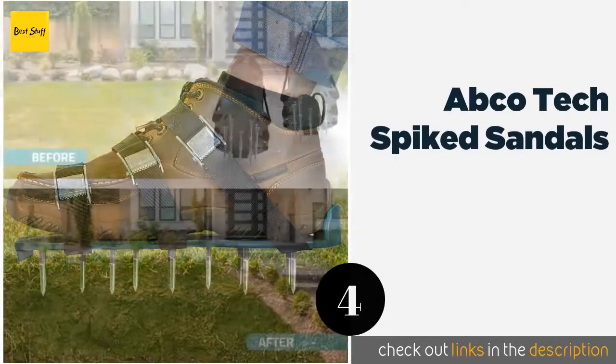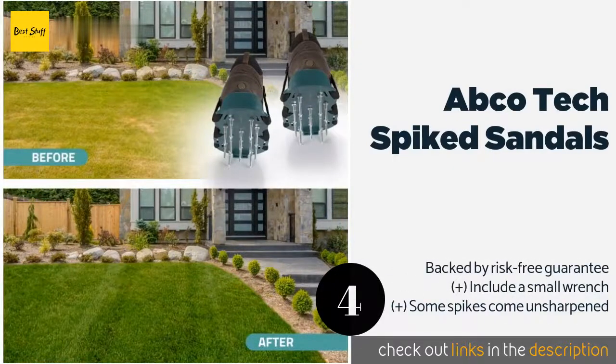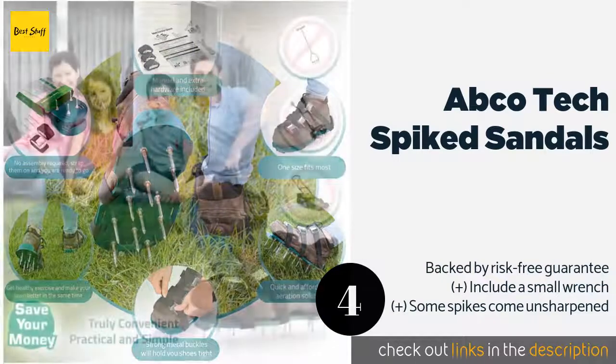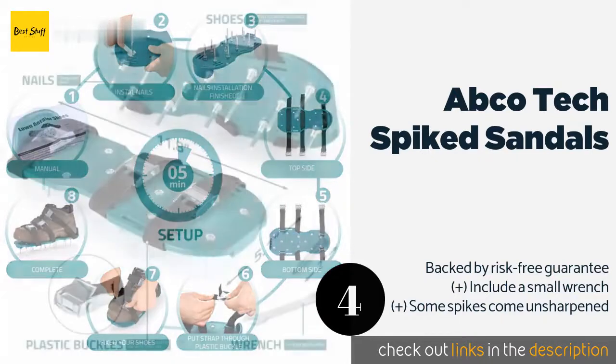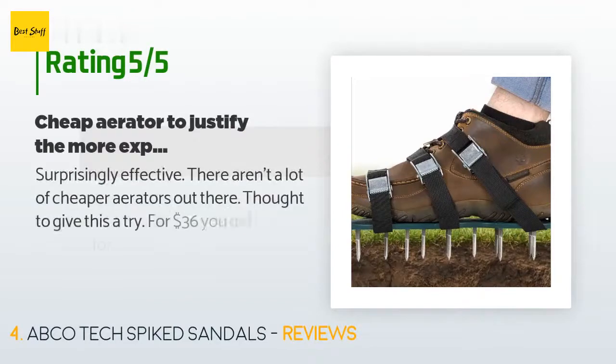The next product on our list is ABCO Tech Spiked Sandals. With the ABCO Tech Spiked Sandals, maintaining your lawn is as easy as taking a walk. Coated in an anti-corrosive finish, the nails attached to the sole penetrate down to root depth, bringing vital oxygen to your grass. The price is approximately $18. There are 936 reviews with an average rating of 3.7 stars.